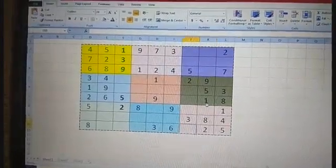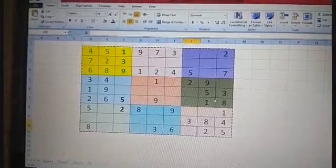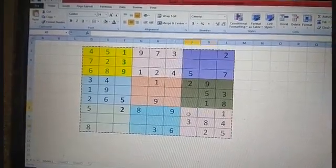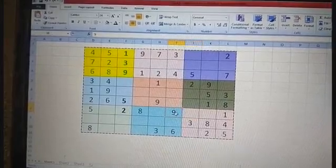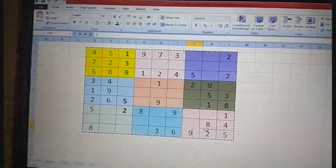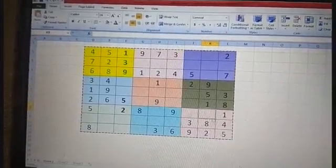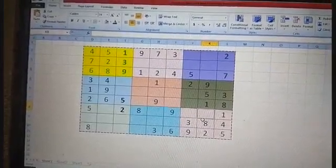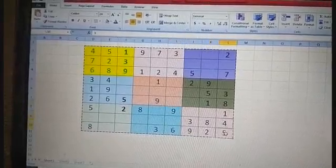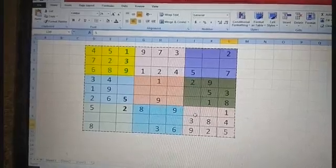One through five are done, six cannot be written here as it has two chances. Going to seven — seven also doesn't have a chance. Eight is already here. Nine should not be written here, and not here either because nine is right beside it, so the only leftover chance is below — I write nine here. We check again from the beginning: one through five, then six cannot be written in these two chances.